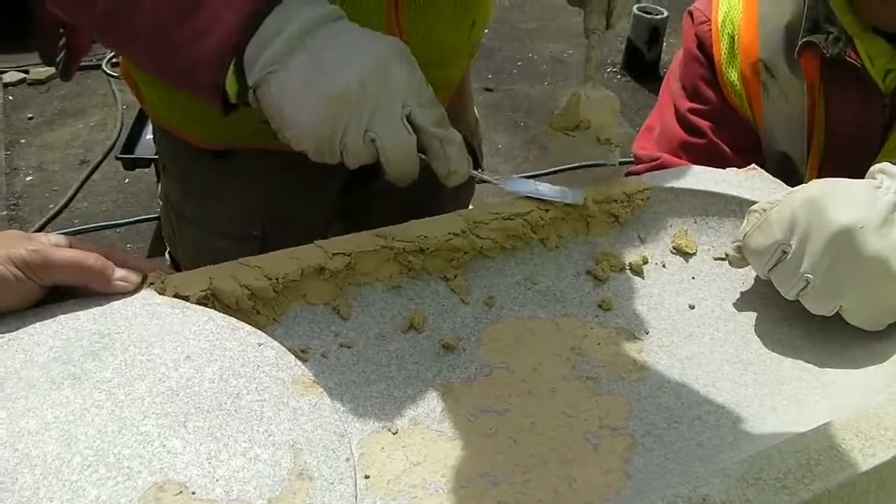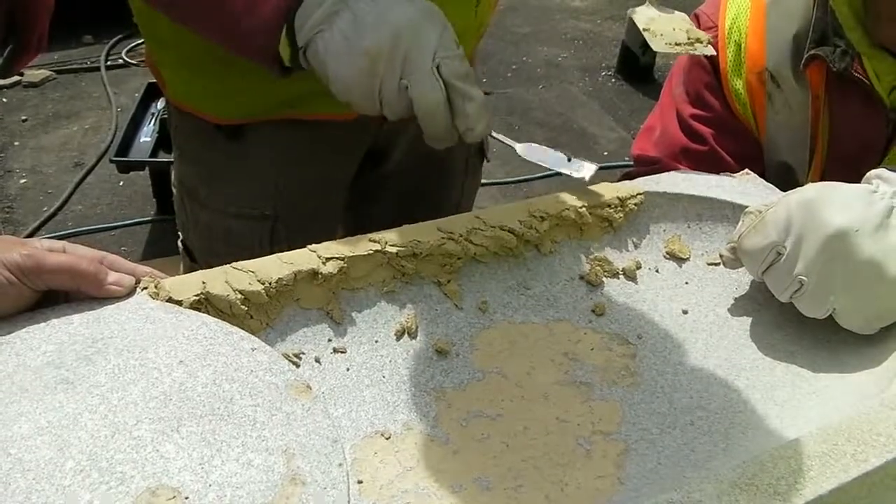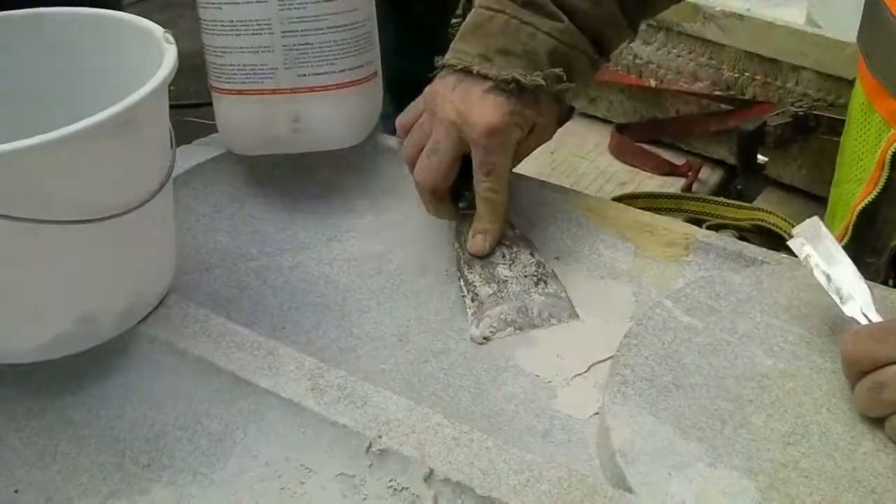The second part of the mortar repair is the build-out coat. The build-out coat is where the material is applied in layers to achieve the finish profile.